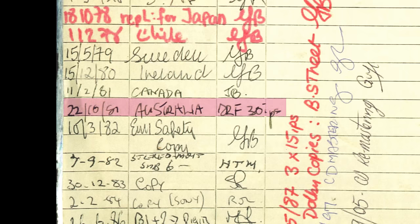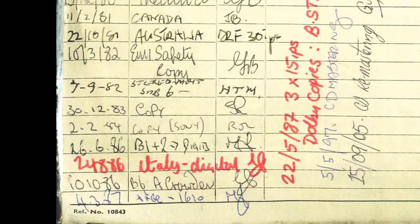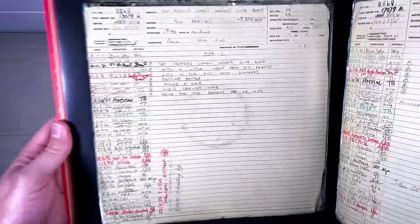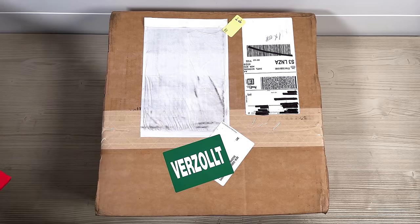The 22nd of the 10th 1981 - Australia, 30 IPS, 30 inches per second - so that was duplicated at double the tape speed. Looking further down the list it seems to be the only 30 inches per second tape that was done. After that you've got a Sub-6 for the vinyl in 82, a copy in 83, a copy for Sony in 84, Italy in 86, Alan Crowder in 86, and then a few other ones. Dolby copies, one for the CD mastering done on the 5th of May 97, and the 15th of the 9th 05 was the CD remastering copy. So virtually everything produced on this album out there in the world has come from this tape in this box, and one of those tapes cut from that box is in this box which we're going to look at right now.